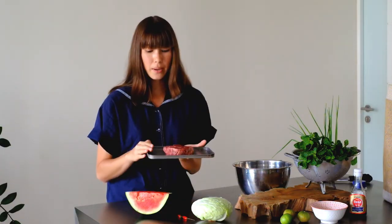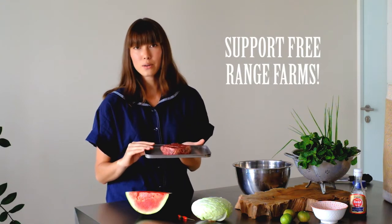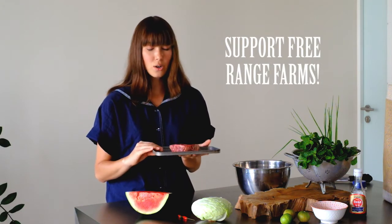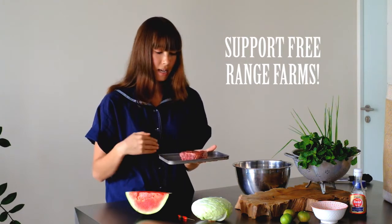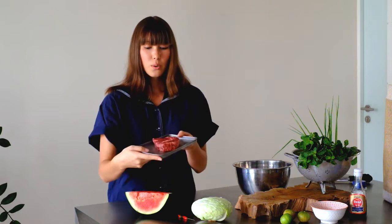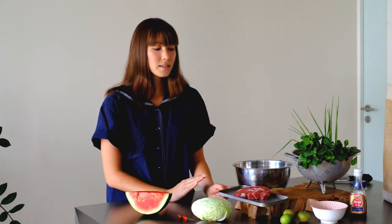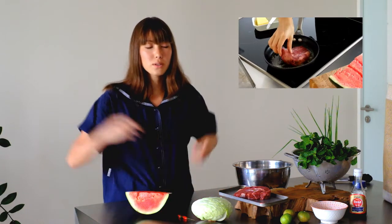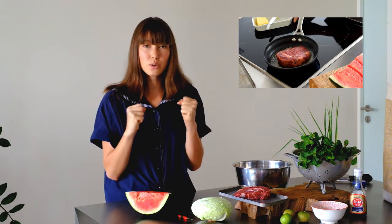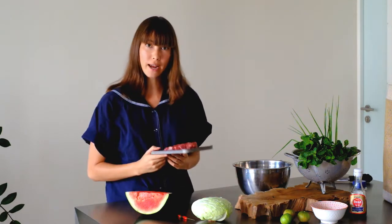I prefer to buy free-range meat that is a happy animal and has been grazing on good quality food, because at the end of the day you're cooking that and it's going into your body. Make sure you rest the meat so it becomes room temperature before you cook, because you don't want the muscles to contract too much from being too cold and hitting a hot pan. So let's go over to fry.